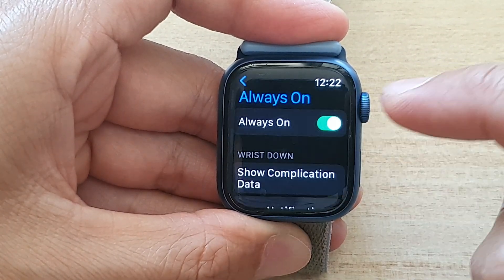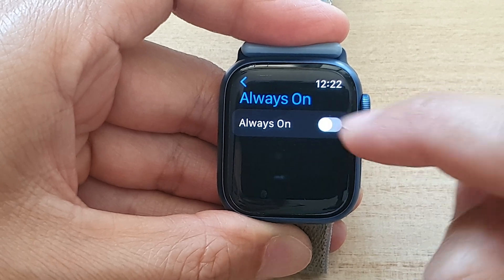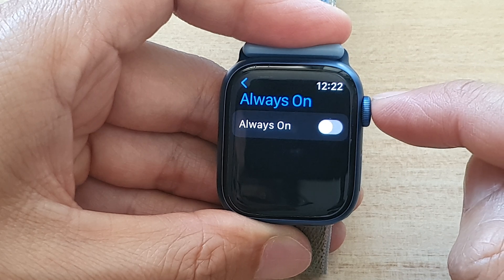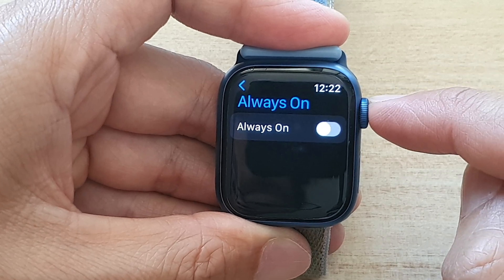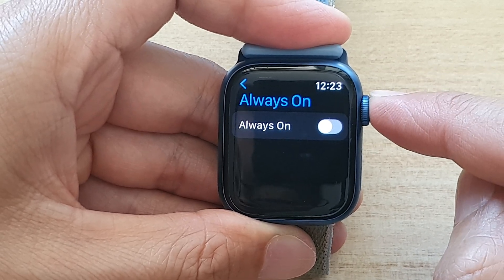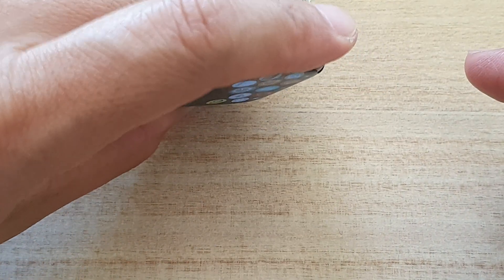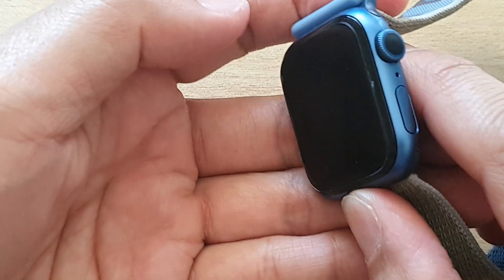In Display and Brightness, go down and tap on Always On. In here you can switch it off or switch it on. If you switch it off, that means Always On will not be turned on. Here you can see I have switched it off, and if I put my watch to the side the screen would turn off.